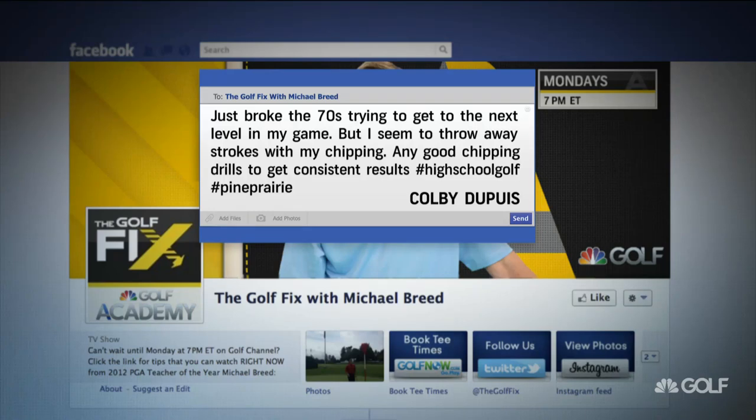Just broke the 70s trying to get to the next level in my game, but I seem to throw away strokes with my chipping. Any good chipping drills to get consistent results?